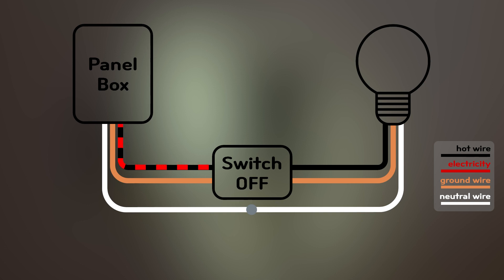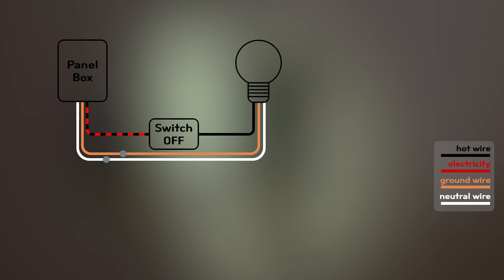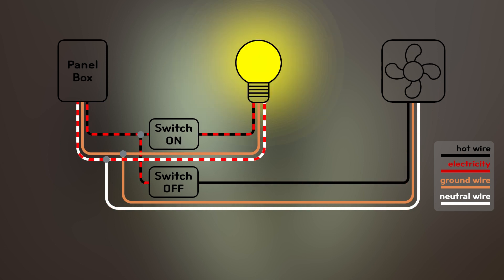Depending on the electrical code of your area, you might have the ground wire not connected to the switch — you will need to check this yourself. Now, if we have a fan installed, it will be more like this. With these two switches, we can control them separately.